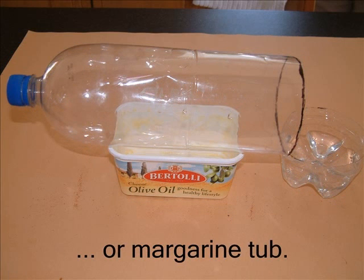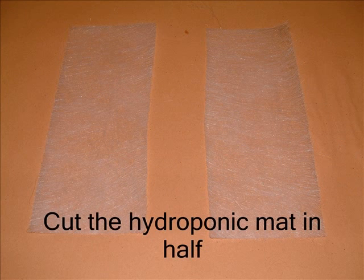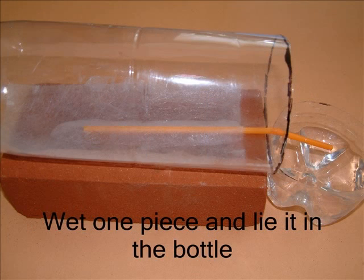You can see that I cut a curved piece out of each end of the margarine tub to rest the bottle in. Cutting one end lower makes the bottle slope towards the base. You've got some special hydroponic matting — enough for two bottles. I've wet one piece of matting and laid it inside the bottle. I've also pushed a straw up underneath the matting. You'll find out what the straw's for in a moment.